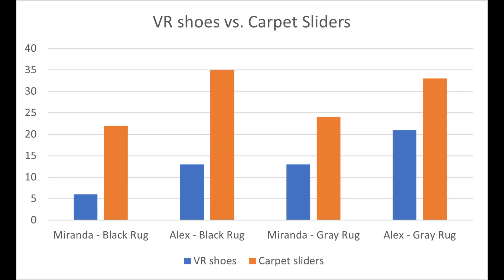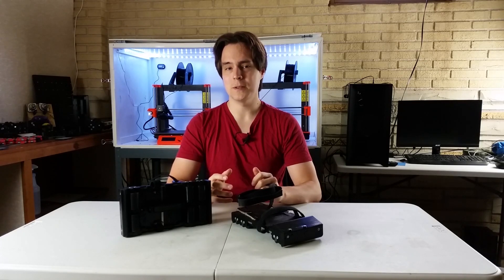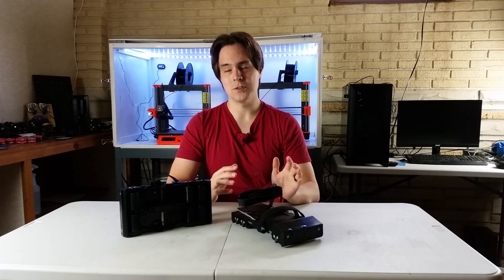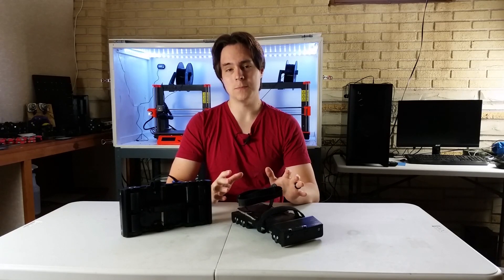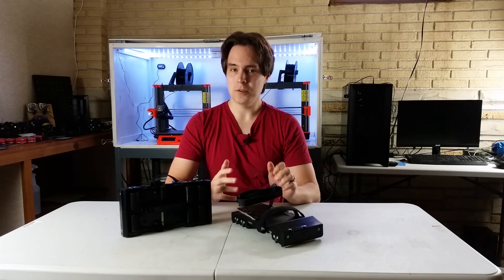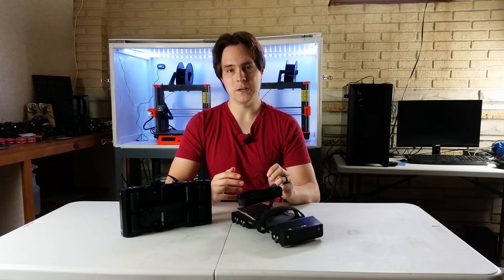Would you guys be interested in more testing like this? In the next section I'm going to have a friend and my wife try the VR shoes out and we'll see how well they do. Keep in mind that I'm still experimenting, still researching, and learning along with you guys. I'm going to show footage that might look bad or where things go wrong — I'm going to be completely transparent and show the failures along with the successes. It starts out rough in the beginning but I learn a few things and it gets better towards the end. Make sure to watch the whole section and the follow-up before you draw conclusions.